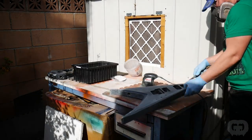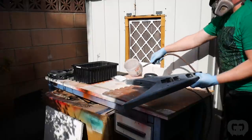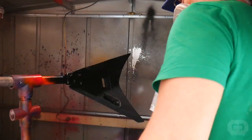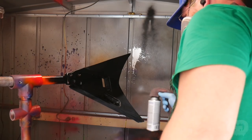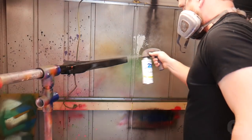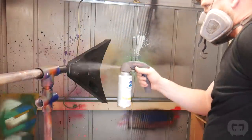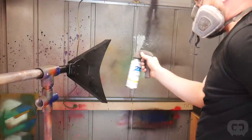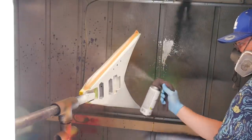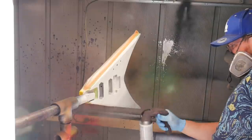Before a guitar hits the paint booth I always blow it off with air really well, then wipe it down with alcohol and water. The back and sides of this guitar are going to be painted flat black, so I started with that. Then I waited about a day and came back and sprayed on the matte clear — this gives it a little extra protection. Then I waited a few more days before I put tape on it and sprayed it white.